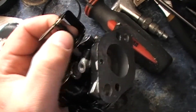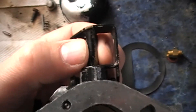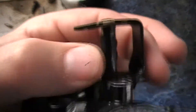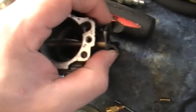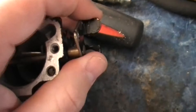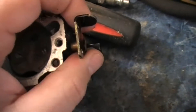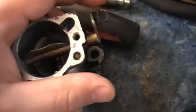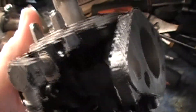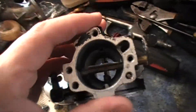I did notice the butterfly has a little bit of play in it, but not a whole lot — just minutely up and down, which I expect. It doesn't hardly have any side-to-side on it. Same with this one — can't move it front or back; she's tight in there. So I think the carburetor is fine — it just needs cleaned again because it's been sitting.